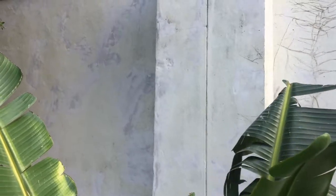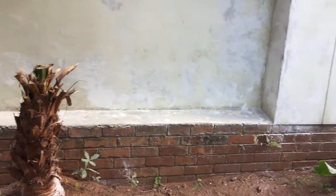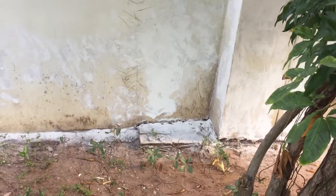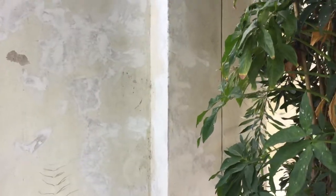Some of the places still need to be polyfilled. It's coming right now and it's going to look nice. Lucky I did the scraping before, because otherwise it would have taken much more than five days to finish this job.